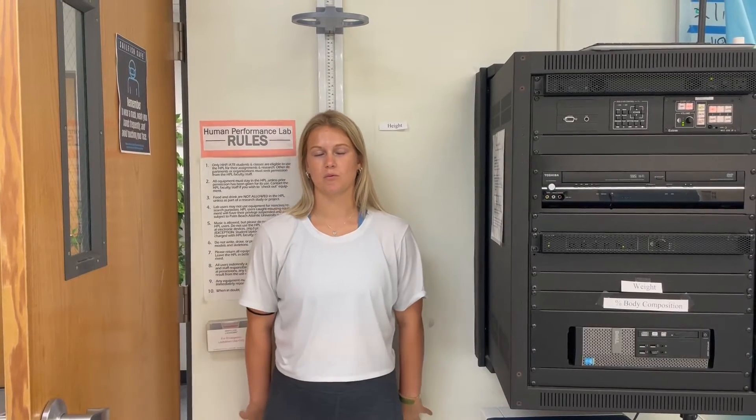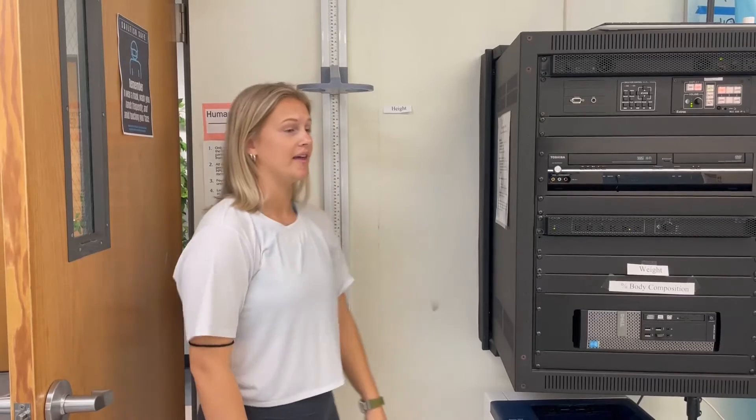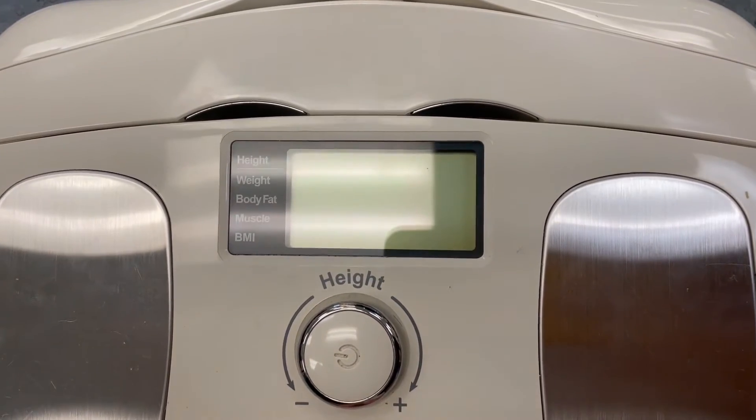Welcome to the body composition lab. For this lab we have three different ways of measuring body composition: the scale, the handheld monitor, and the Bod Pod. For all these tests we need height, so the first thing we're going to do is take your subject's height. Have them walk all the way back to the wall facing outwards, take the bar above them, and pull it down to rest just on top of their head. You can then see their height listed in inches and in centimeters. This subject is five six.